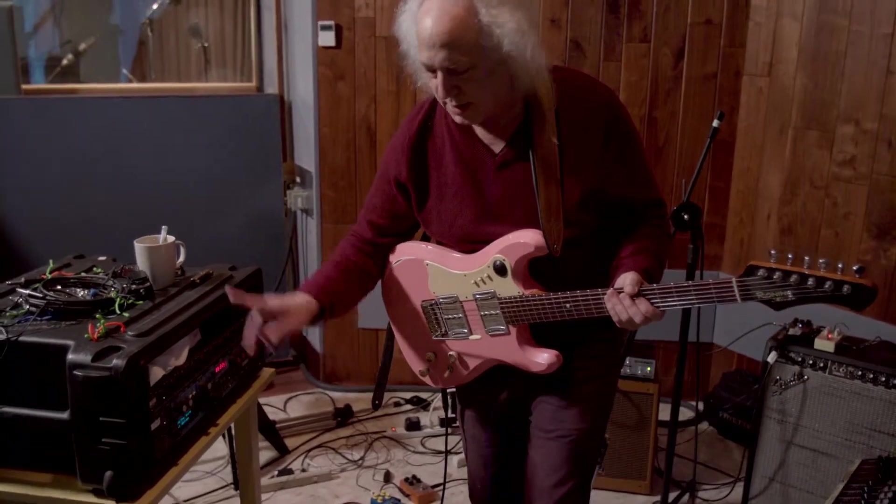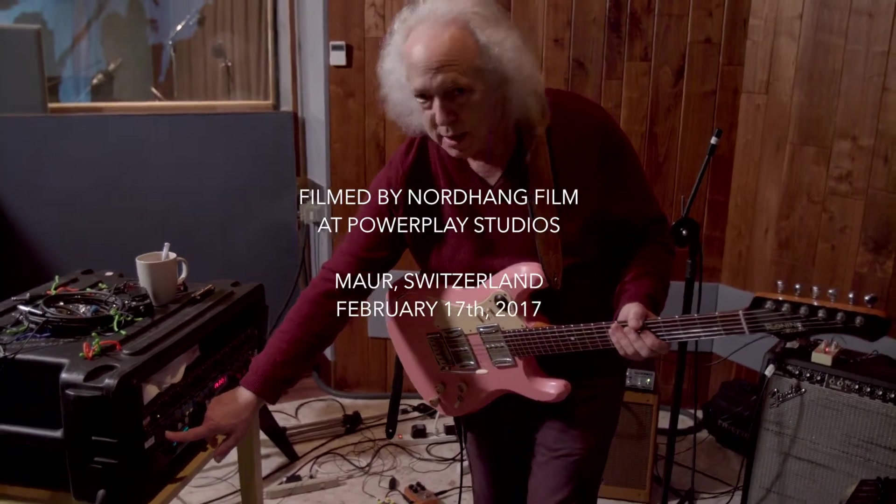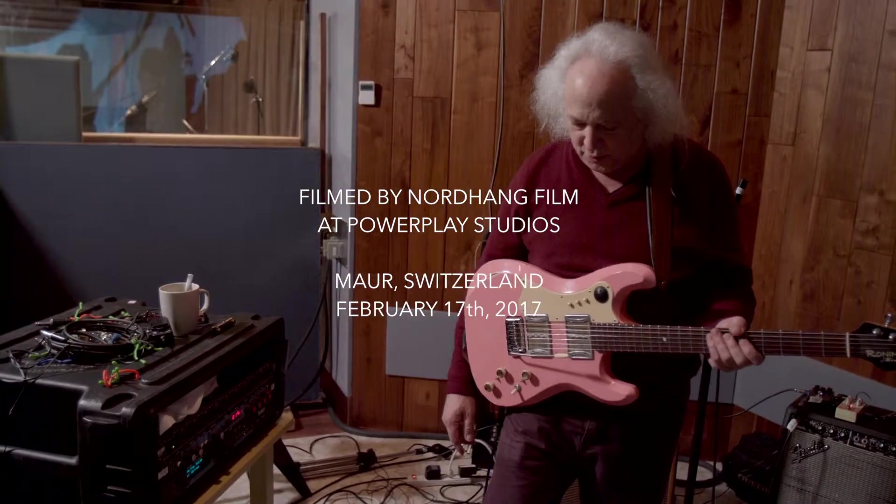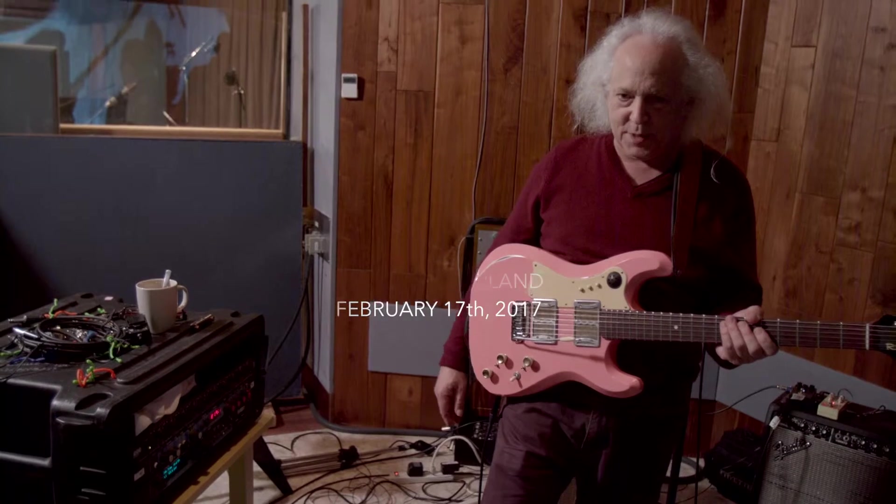So this is a sample of my guitar — modified. And we've been using it in the piece. I control it with my feet and my hands at the same time.